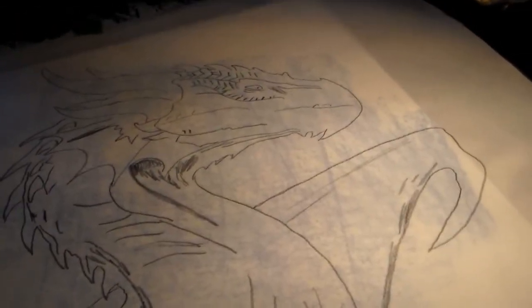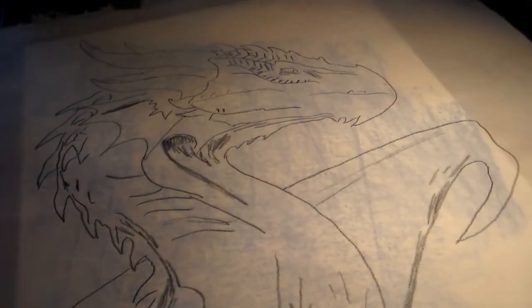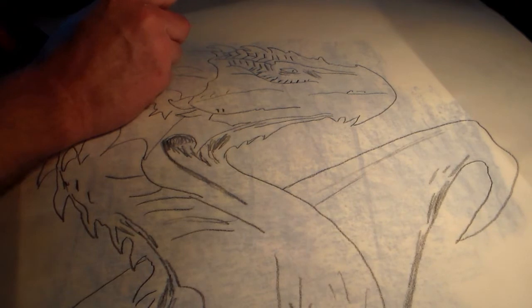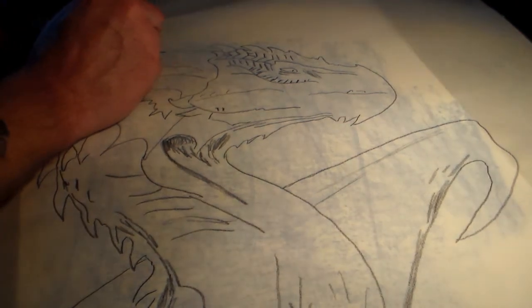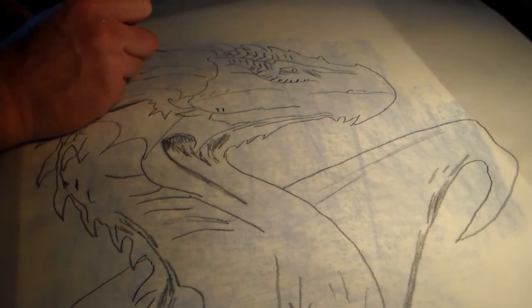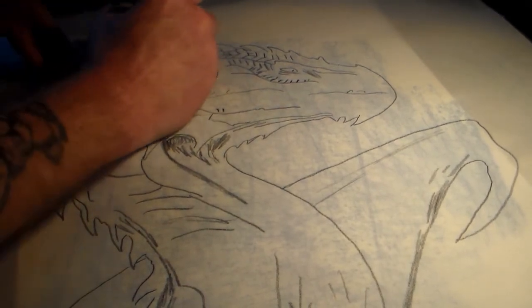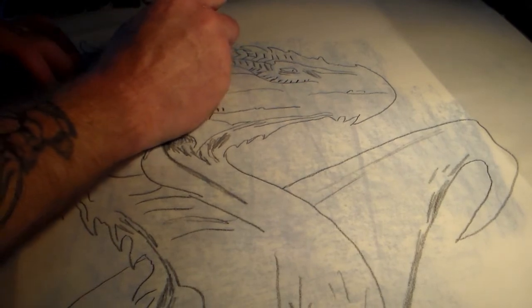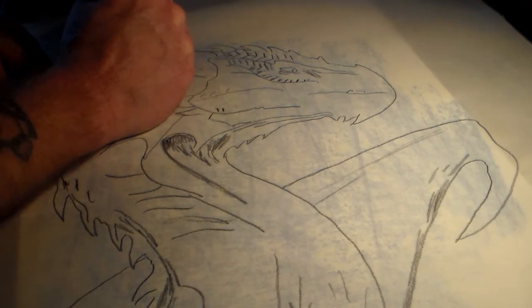You can use a pen so you can see the lines you're doing. Now you just retrace it, but you want to use hard pressure when you retrace it so that you know it transfers. Not too much pressure though — you don't want to rip the tracing paper.